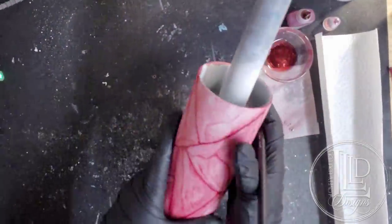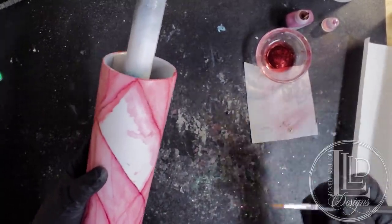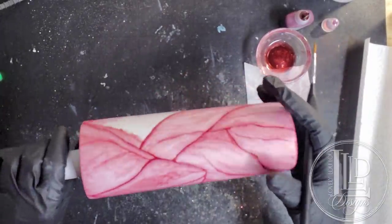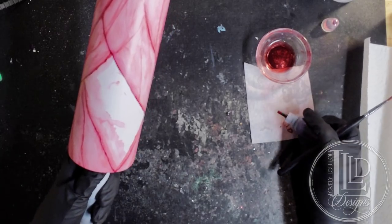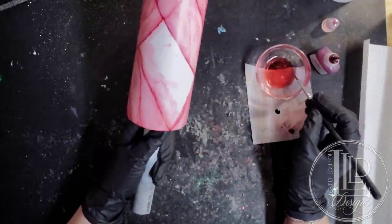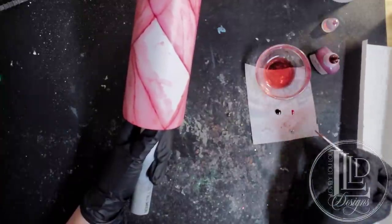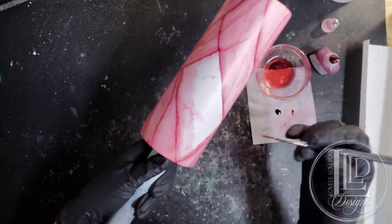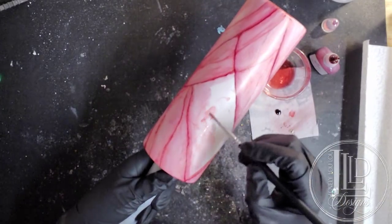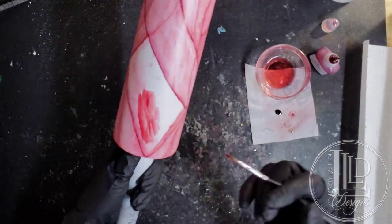I'm almost done. One nice thing about this is that you can put it down, walk away, and come back to it because you just need to add some alcohol to make the inks workable again. I just have my last section here to fill in. If I only want to add a little bit of pigment, what I do is first dip my brush into the alcohol, then take a small dab onto the ink itself — so I'm already diluting it there. Then I'll do a couple of dots onto my parchment paper and start adding and spreading the color in. That's all the color I'm going to need to spread out on the rest of this section.